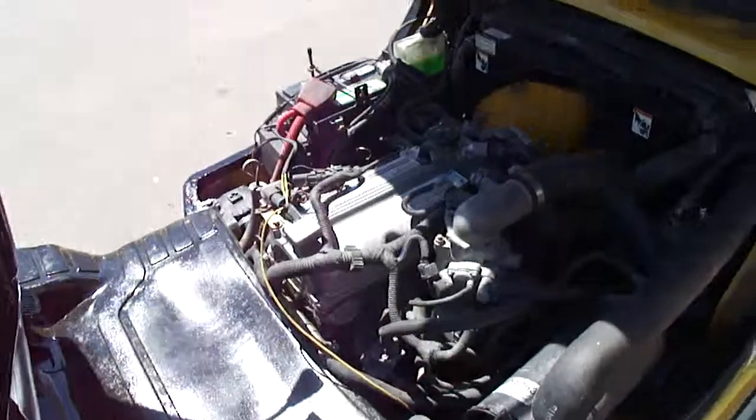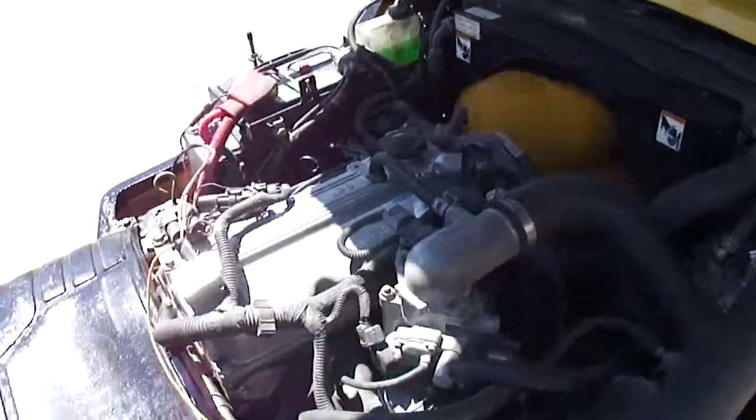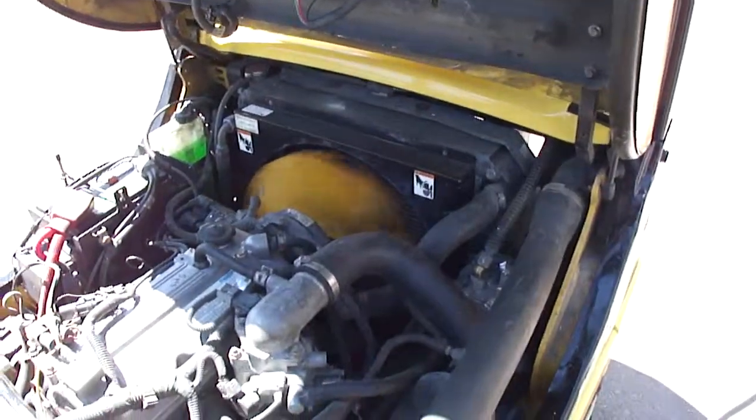Completely rebuilt Mazda engine, full tune up, GM — customers should be very happy.